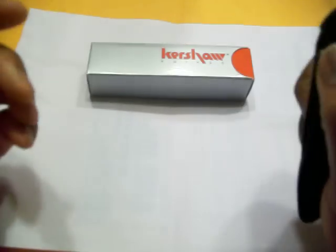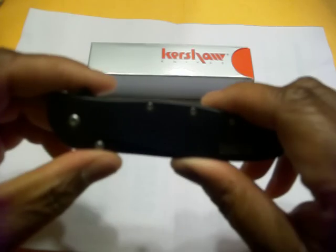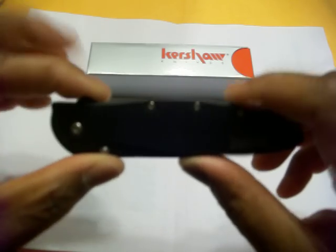Made in the USA — one of my favorite features. Flip the knife over and you can see 'Made in the USA' right here. To me that's one of the best things about it. It's designed by Ken Onion, who does a great deal of Kershaw knives. From my understanding he's one of the top guys in the knife industry — a great designer.